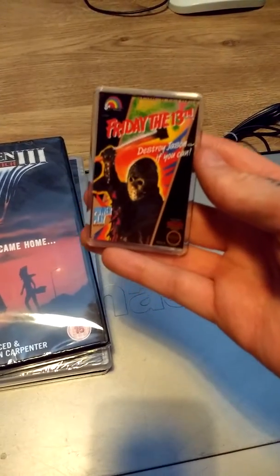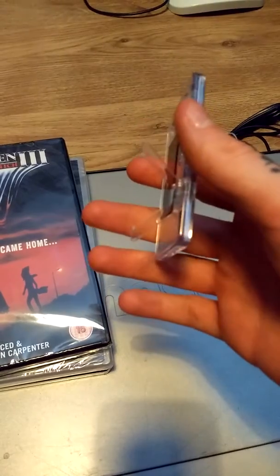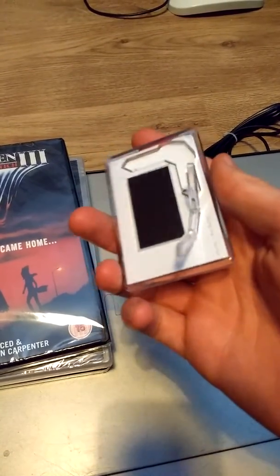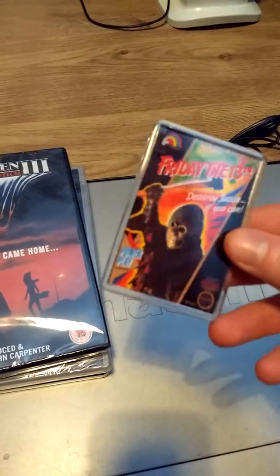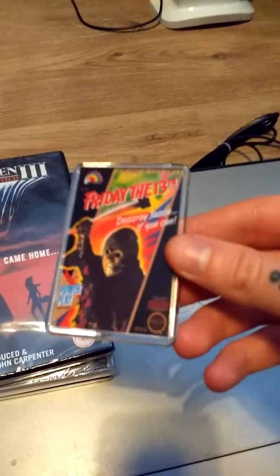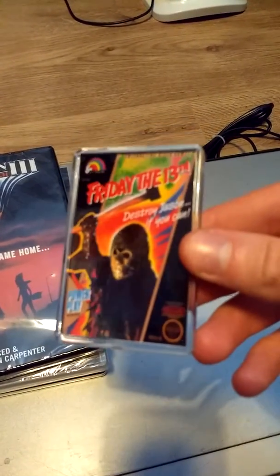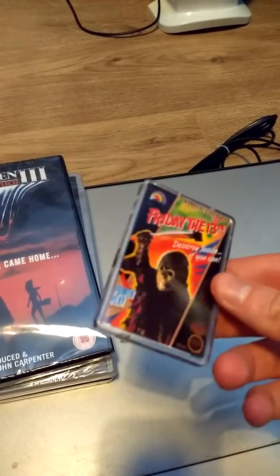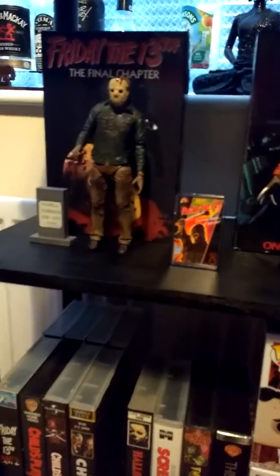This next piece is pretty cool — it's a Friday the 13th Neko video game piece. It's got a stand at the back; it's like a fridge magnet but it's also got a stand so you can use it as a display, which I'm using at the moment. I've got it next to my Neko Jason and Neko Freddy, sort of in between the two. I got it for about five or six pounds — a really cool piece. I've never seen anything like this around. It goes in between Jason and Freddy on my shelf.